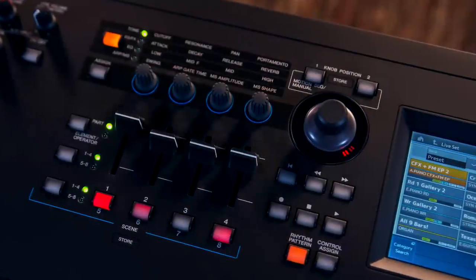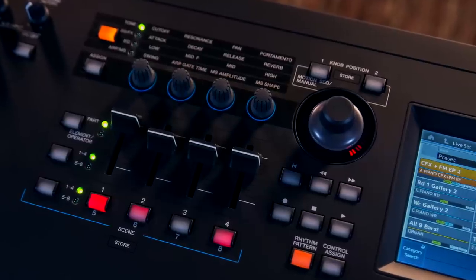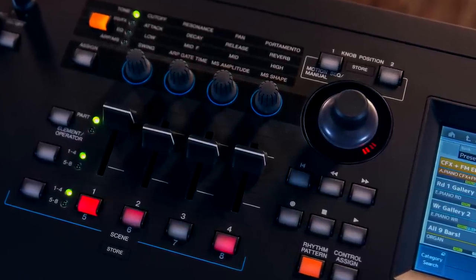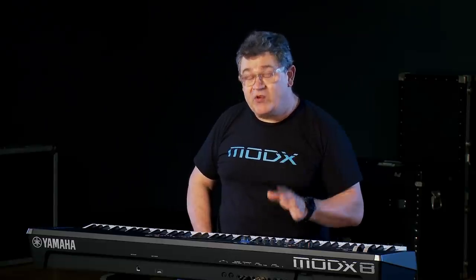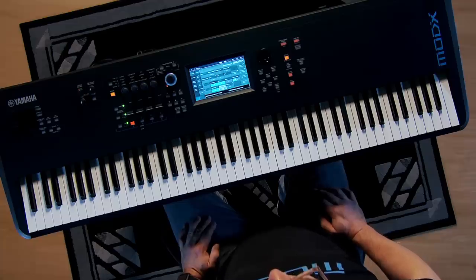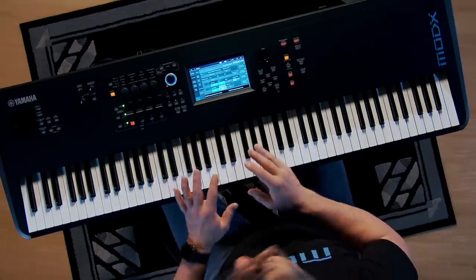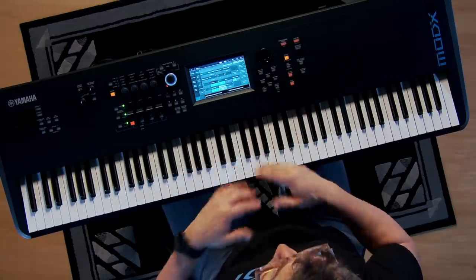The most recognizable component of the Motion Control system is the Super Knob. The Super Knob is a macro controller that controls multiple parameters simultaneously. As we go through this video, I'll show you how you can use the Super Knob in creative and really musical ways. The Super Knob is pretty cool — it can give you some visual feedback about what's going on, and it can actually pulse in time with the tempo.